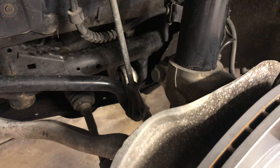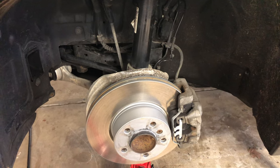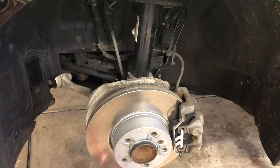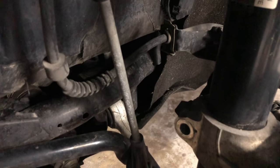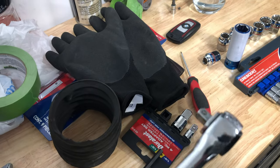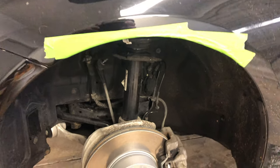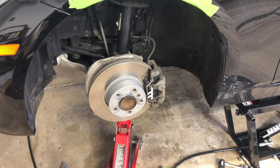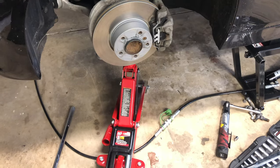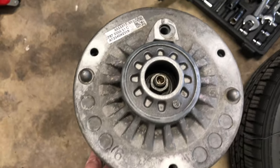Now we can remove the spindle bolt. You can now remove the four bolts on the strut tower. Before we remove the strut, you will want to use a spindle spreader tool in the spindle. If you do not have a spindle spreader tool, you can use a one-fourth inch socket and turn it 90 degrees. It's recommended that you tape off your fender because it is difficult to squeeze the strut out without rubbing against the fender. To remove the strut, slowly lower the control arm by releasing the jack.